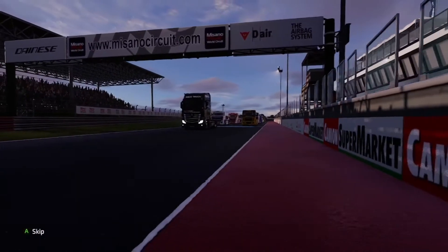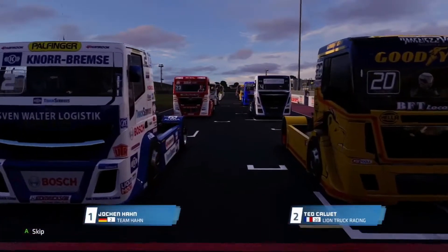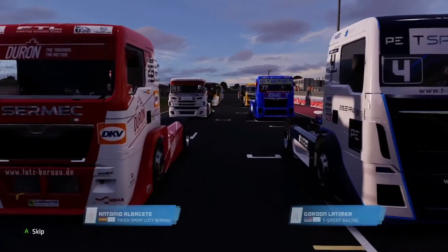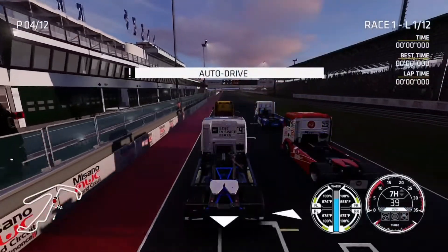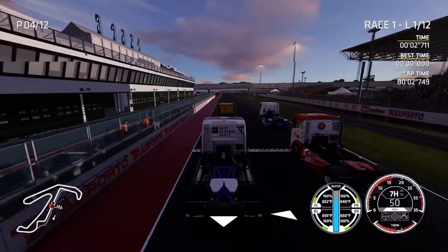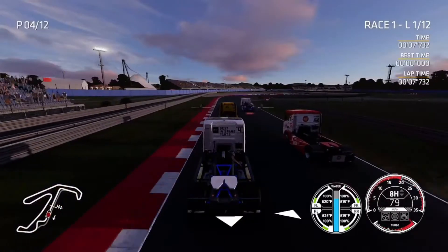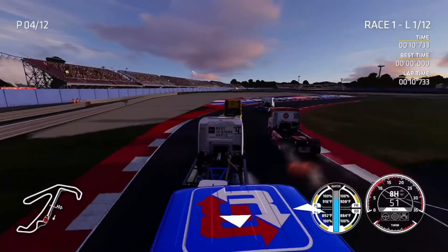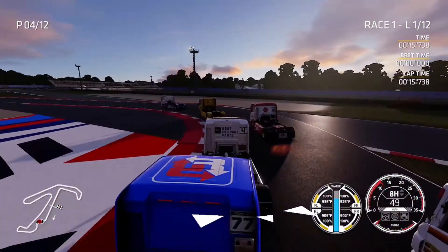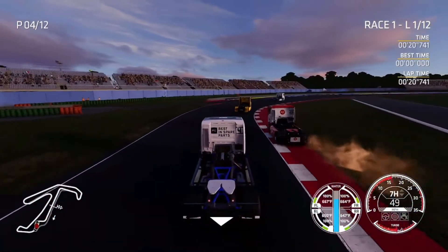We're gonna have truck racing playing in the background — it's the first race. I don't have the whole race filmed as it was a 25-minute race and I don't want to bore you to death with how long I stayed in second place after qualifying in fourth. Still kind of getting the feel of this game. The graphics are really stunning, and if you like trucks it's one of the few truck racing sims around. The physics are pretty good.